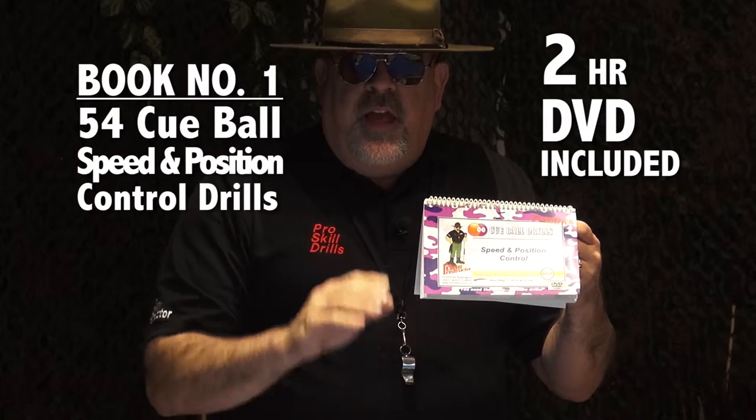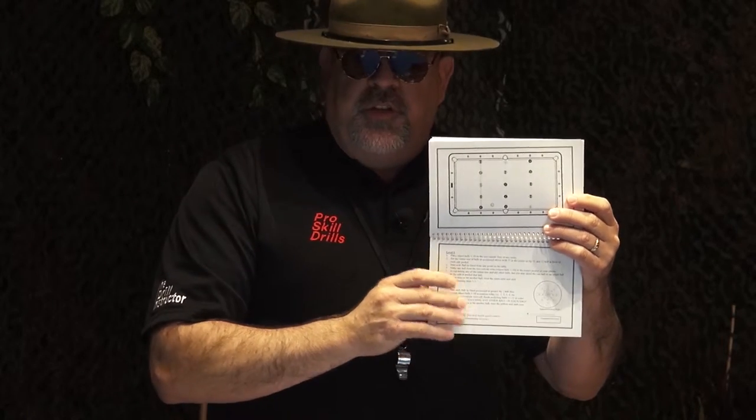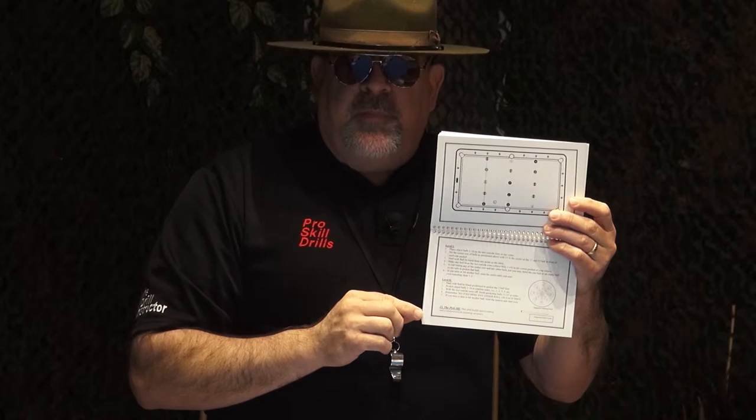Book number one comes with a two-hour DVD, and on that DVD you'll have each of the drills walking through for you in detail. With each of the drills, the top of the table layout is designed specifically with a schematic grid so you can see precisely how to set up the table as I want you to begin working. The bottom is going to provide all the detailed instructions to each drill, and with each drill you're going to have at least two levels.